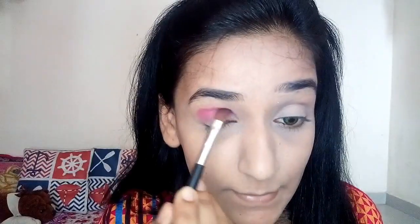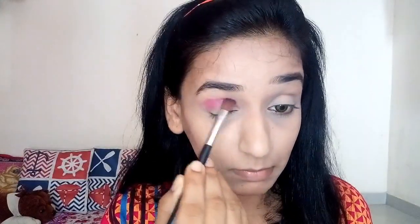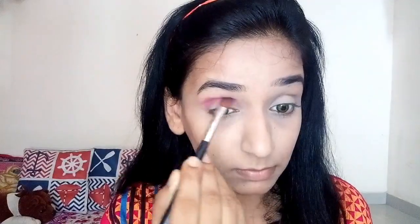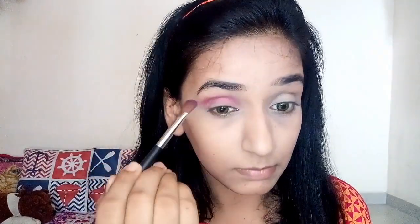Using my blending brush, I'm going to blend everything well into my crease — just blend, blend, blend to get a clean, nice finish. Then I'm going to do the same thing on my other eye.